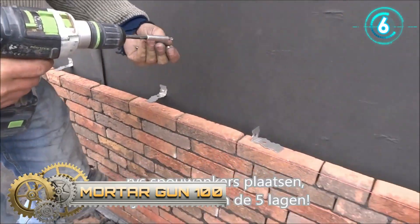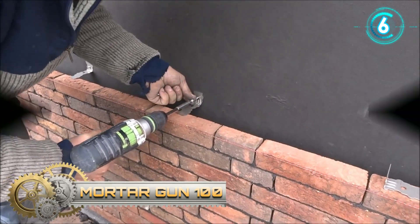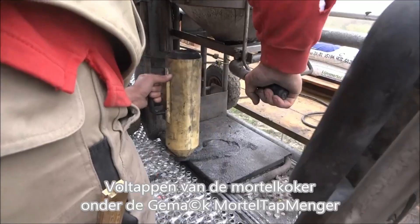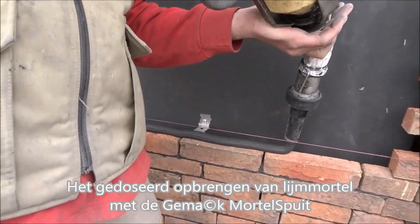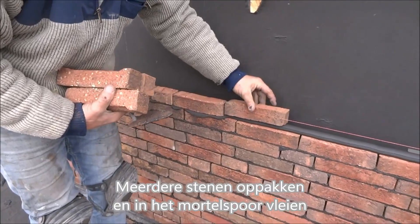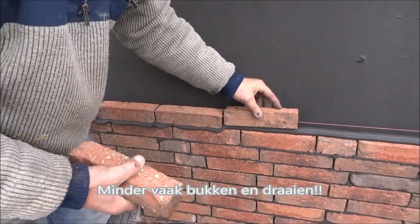Jimak mortar gun — an innovative special mortar tool composed of a carrying trestle and a mortar gun. The mortar gun has a detachable mortar tube and can be filled under the Jimak mixer tap or with a scoop from a tub or wheelbarrow. The battery-powered piston has a pressure disc to dose the mortar at a changeable speed.